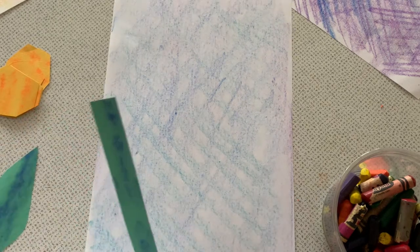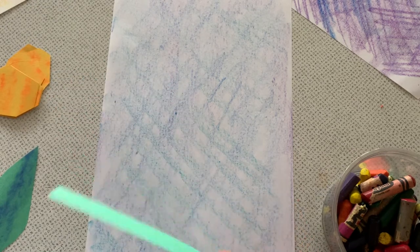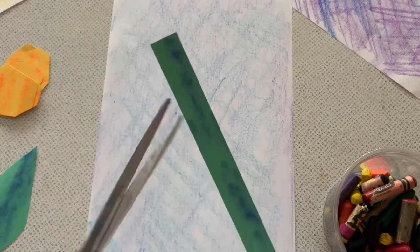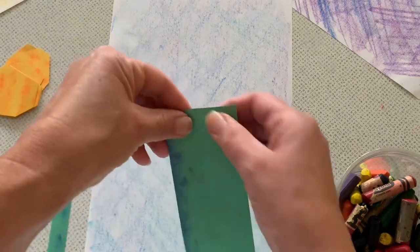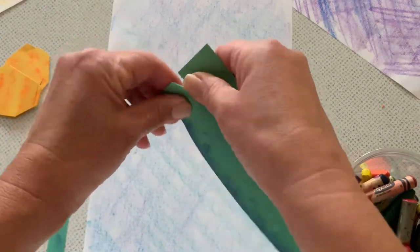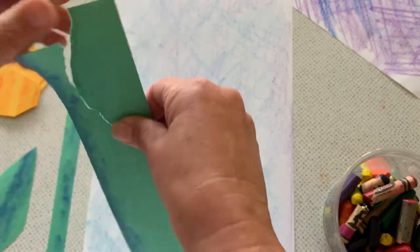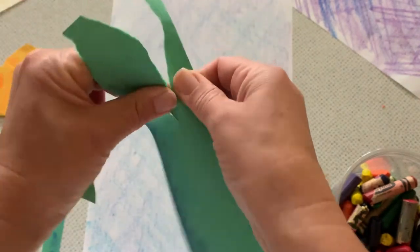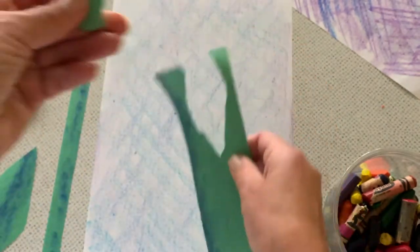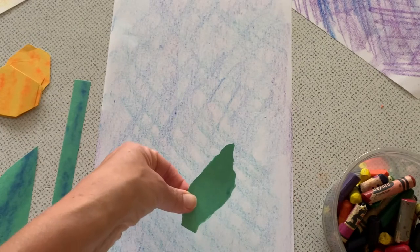I decided to use some construction paper and I pre-cut some of my shapes. You can use scissors to cut your shapes, or you can even tear some of your shapes. Sometimes I like tearing my shapes because it makes them look even more interesting, because the sides aren't always sharp the way that scissors make them. Those kinds of shapes look interesting as well.